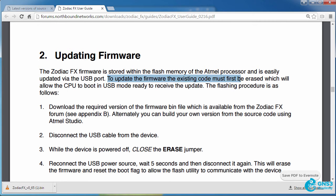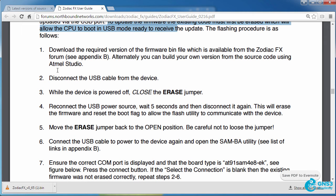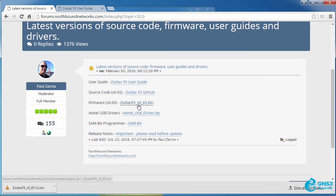To update the firmware, the existing code must first be erased, which will allow the CPU to boot into USB mode ready to receive the update. These steps show us what we need to do. First, download the required version of firmware available in the Zodiac FX forum — the latest release at the time of this recording is 0.65.